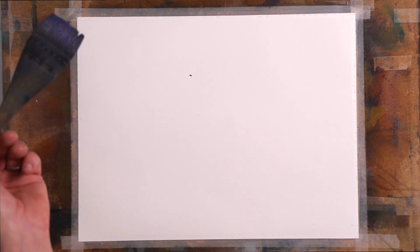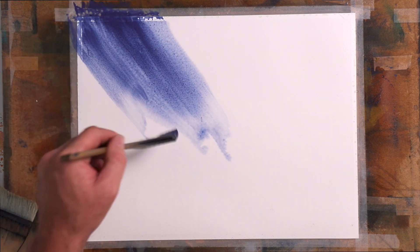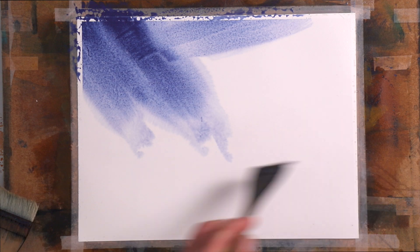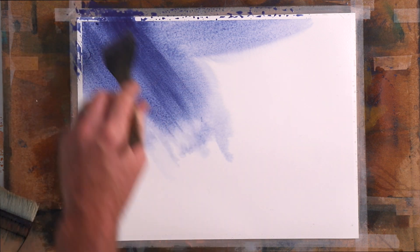Then we're just going to come in. These are all Hake brushes — we're just going to come in with some colours. The colours will all be in the description below. This is going to be abstract, but abstract landscape — for me it's always landscape. This is Kerbal Blue Light Red Mix.